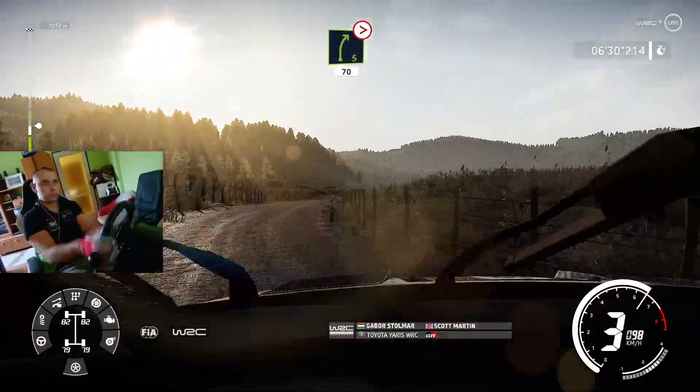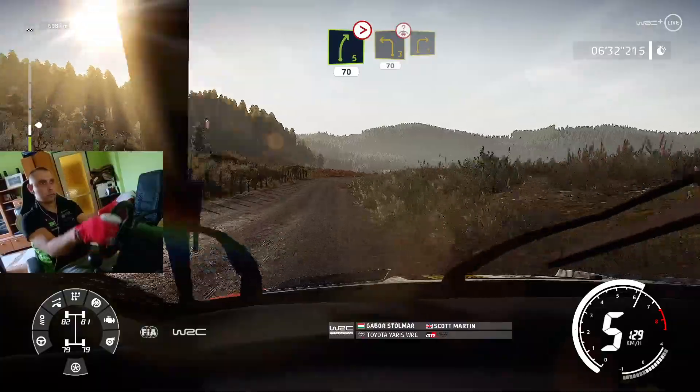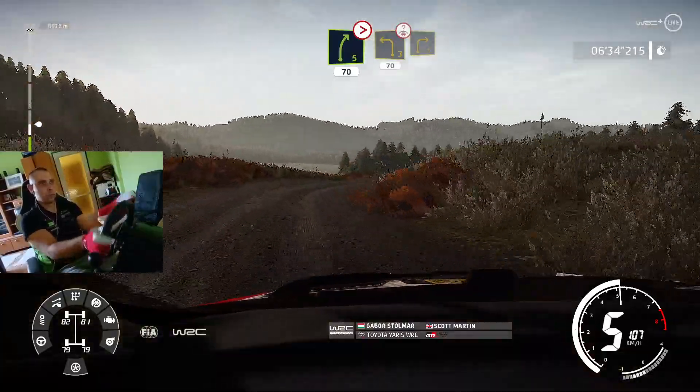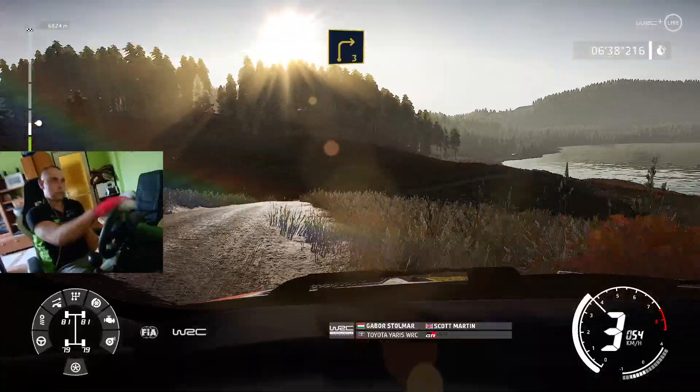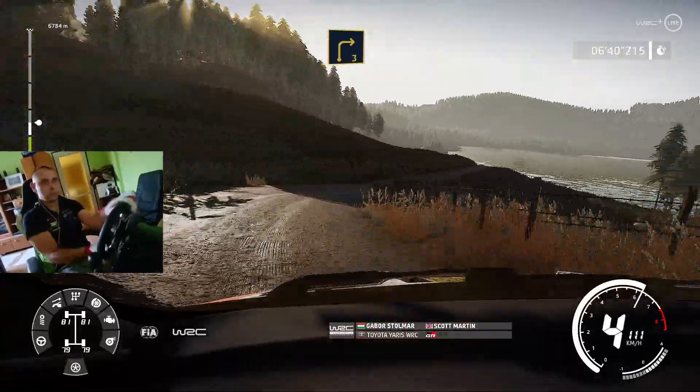Into right 5, opens, medium, and tightens, brake, into caution, left 3, for right 3.